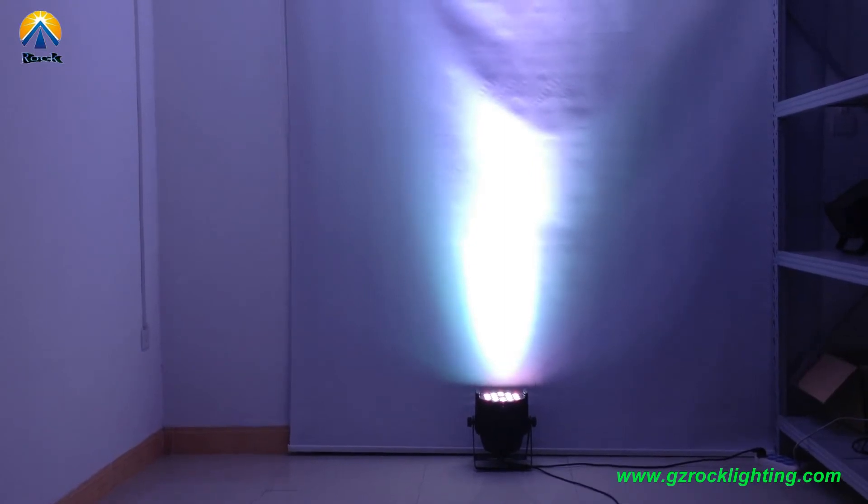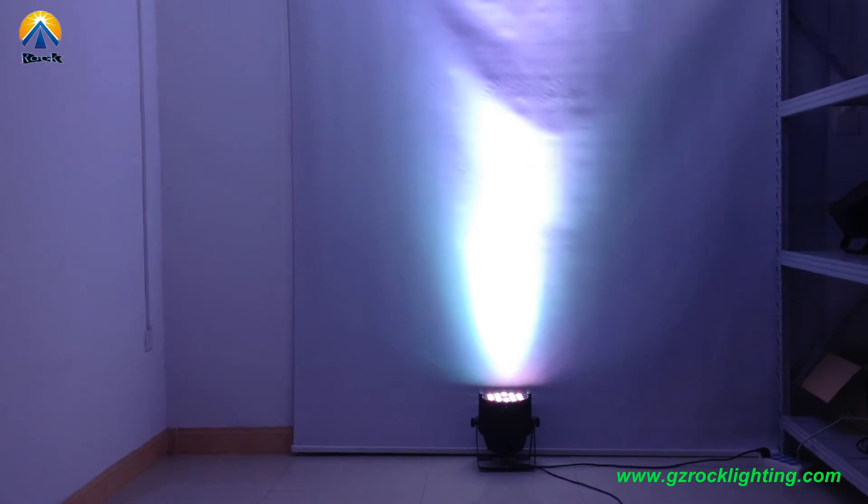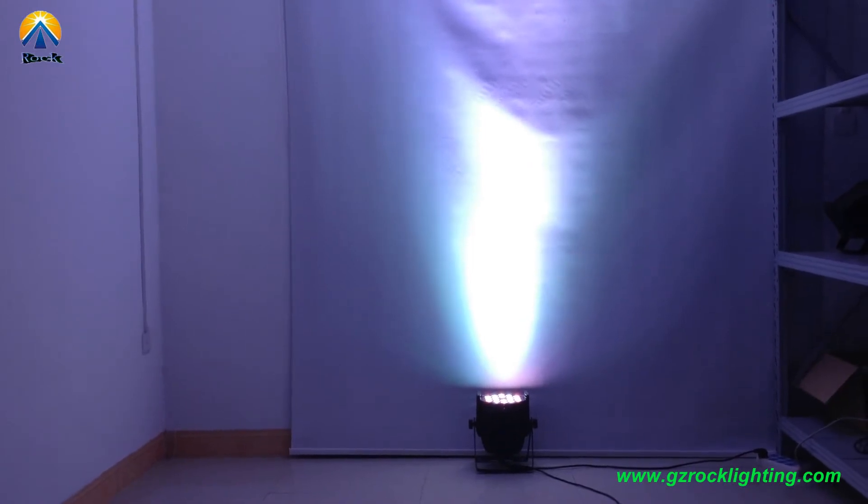It's a total of 18 LEDs with 20W RGBW 4-in-1 color. There are 4 and 7 DMX channel modes.